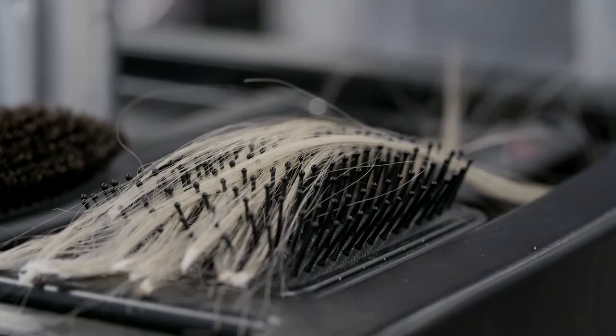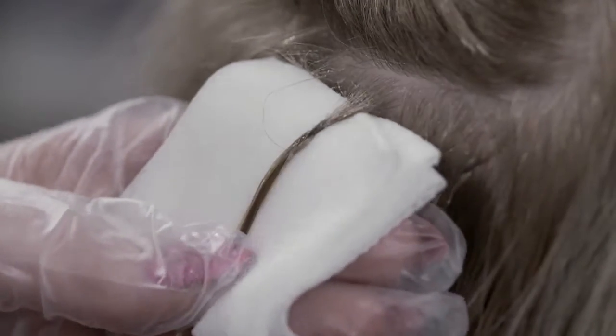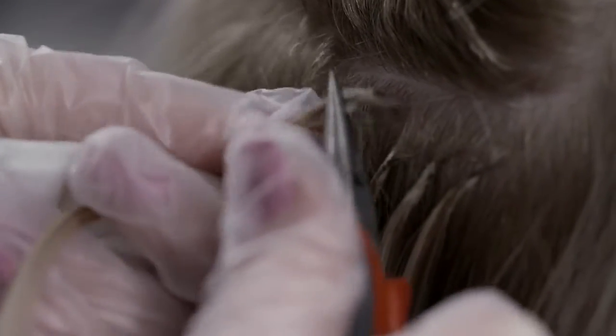Place the removed extensions in a trolley for disposal or reapplication if in an appropriate condition, and check the hair for residue. If some of the adhesive does remain in the hair, dab it with the bond removal solution for easy removal.